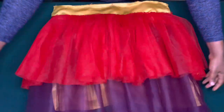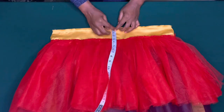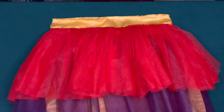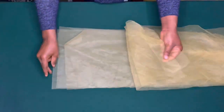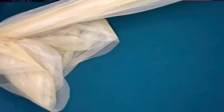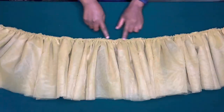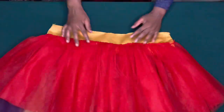Now I am going to cut out the first layer of tulle. From half inch starting from the waist I'm going to cut out 10 inches in length. I cut out five pieces of tulle. Now I am going to use the longest stitch on my sewing machine to sew on half inch all through the five yards and gather it. I've done that.